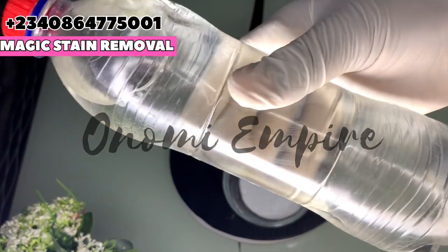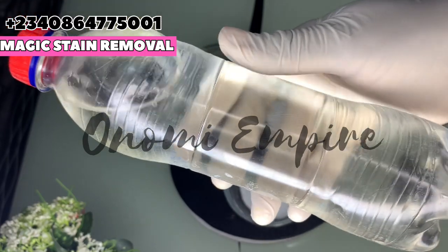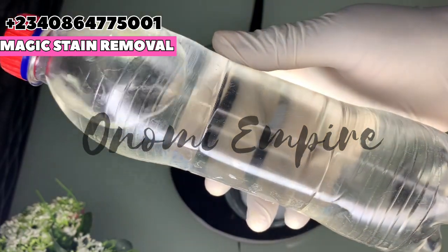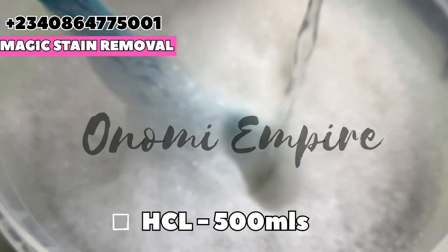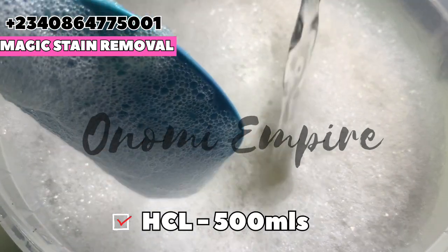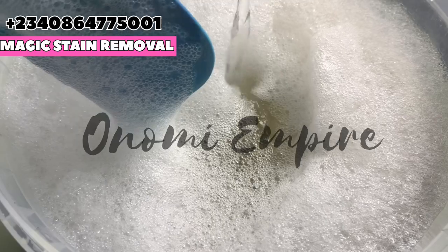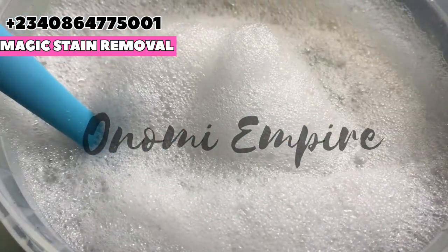The next ingredient is hydrochloric acid — HCl. This is a strong inorganic acid and it is very corrosive. Please make sure you wear a mask and cover your eyes, nose, and mouth when handling this chemical. It will help remove metal stains like copper, lime stains, rust deposits, and tough stains. It is a strong acid that naturally breaks down stubborn substances, making them easy to wash away.